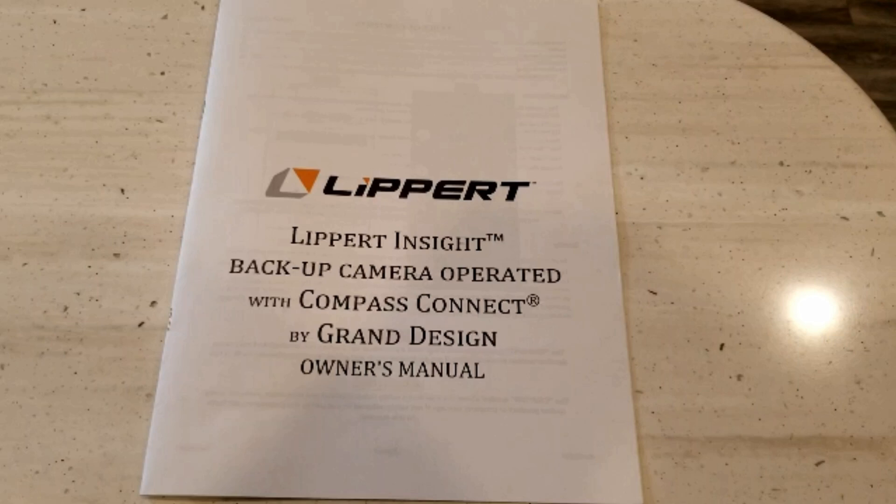We'll go through how to get it set up, how to connect it to the OneControl app. I'm assuming that you already have the OneControl app installed and running, and we'll talk about some issues that people have installing this camera.